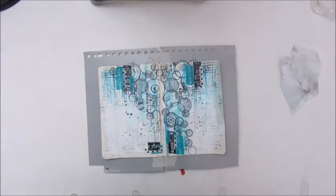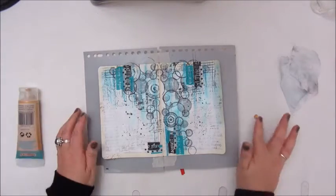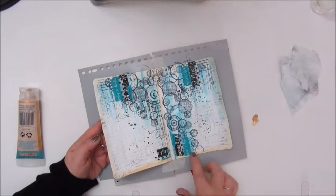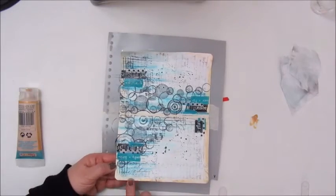Again this is a metallic acrylic paint, a goldish ochre kind of color. And I am just applying that on the edges to frame the work really.